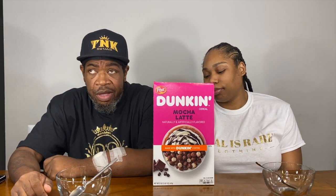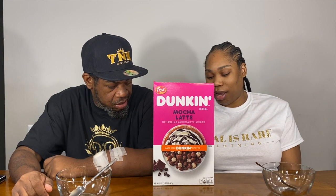We already gave y'all the caramel macchiato Dunkin' Donut cereal. There's a pronunciation debate — is it macchiato or macchiato? Anyway, that was the last version. Now this is the mocha latte. Mocha latte — that's what I said. Let's get to this cereal.